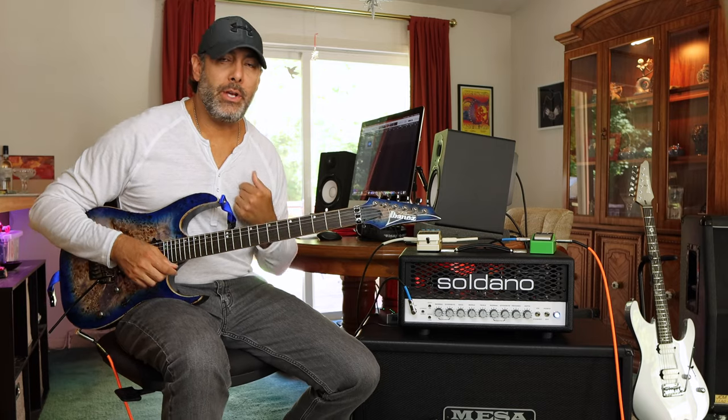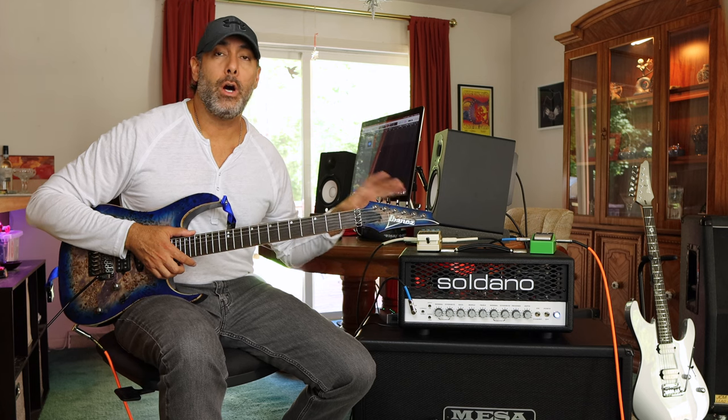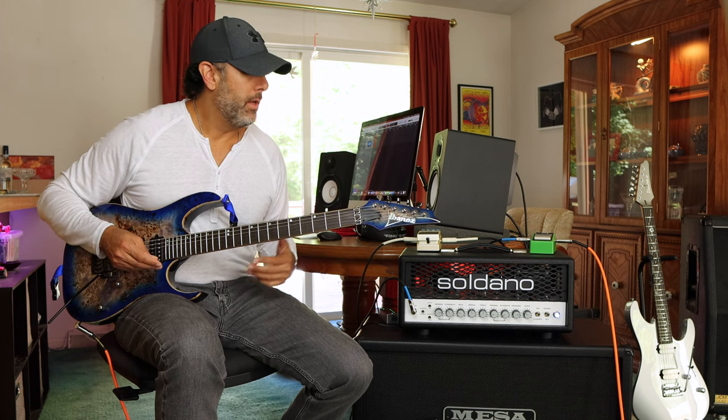What is going on today, guys? I'm Jay. This is an Ibanez, and this is a Soldano SLO30. It's the little brother to the Soldano SLO100 — there's also a Mini, but I haven't checked that one out yet. This is a nice smaller form factor, and it's basically the same amplifier, only with two fewer power tubes, so it's a little bit quieter.